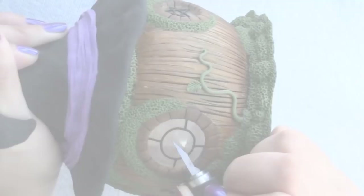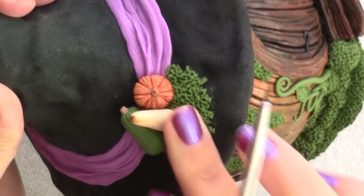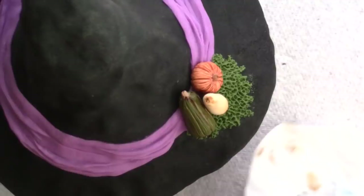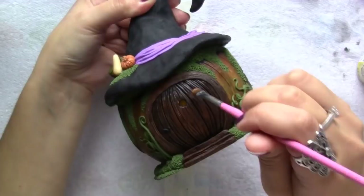Once cool I scraped the Fimo liquid off the glass, added the last few details with acrylic paint and applied glass paint on the windows. Once everything was dry I glazed the pumpkin to protect the paint.